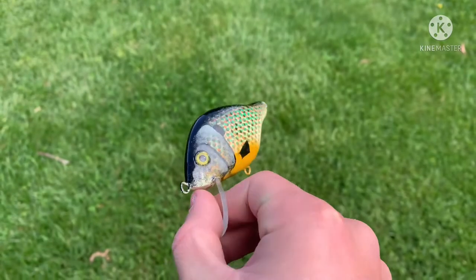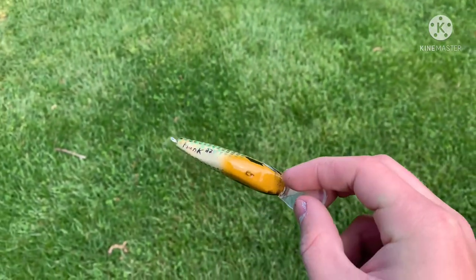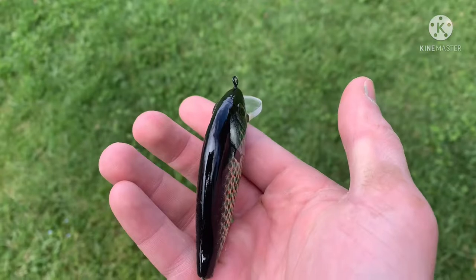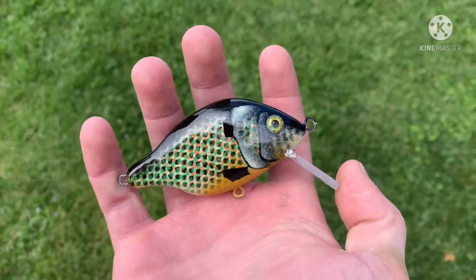There it is — the finished pumpkin seed sunfish lure. I really like how realistic it came out, looking like the actual fish with that new pattern I tried out, shifting the mesh to add depth to the scales. I think it ended up pretty cool, and I hope you guys enjoyed the video. Have a great Easter, and I'll see you in the next one.